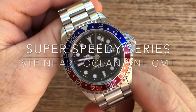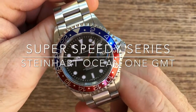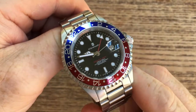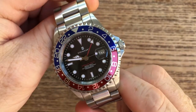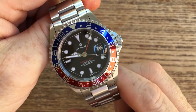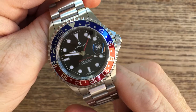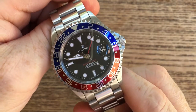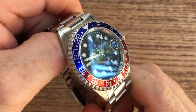Hi there guys. Today I wanted to kick off a new set of videos. I'm going to call these the Super Speedy Series. The idea behind the videos is just to give the viewer a look in a concise and short manner, so you can make an informed decision as to whether a watch is for you or not.